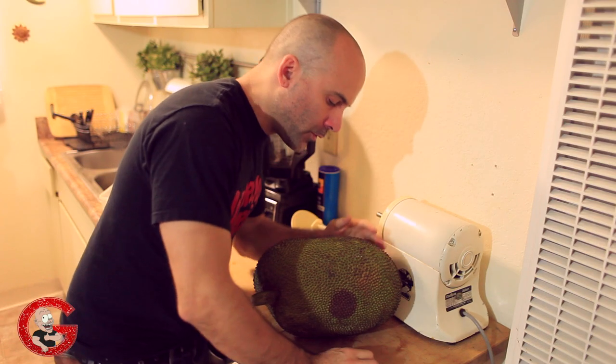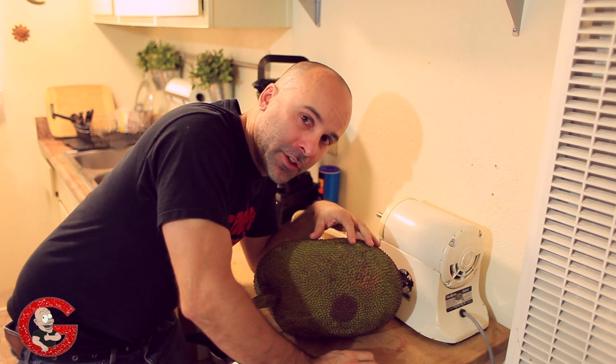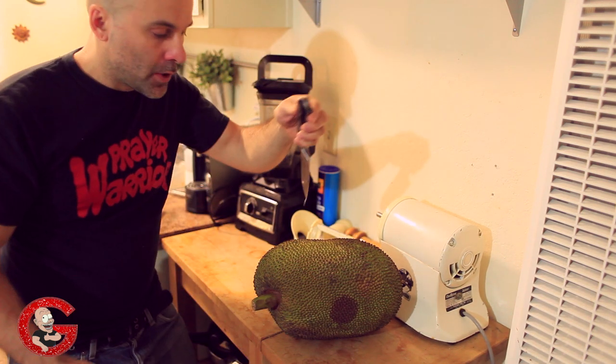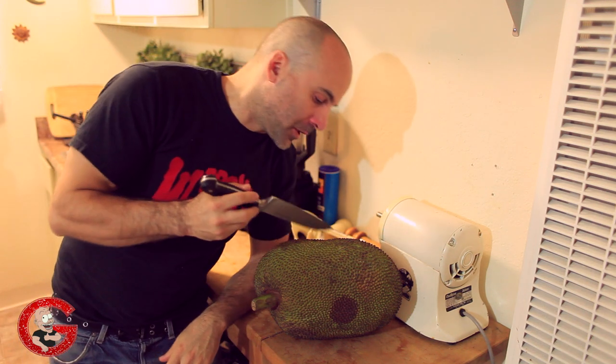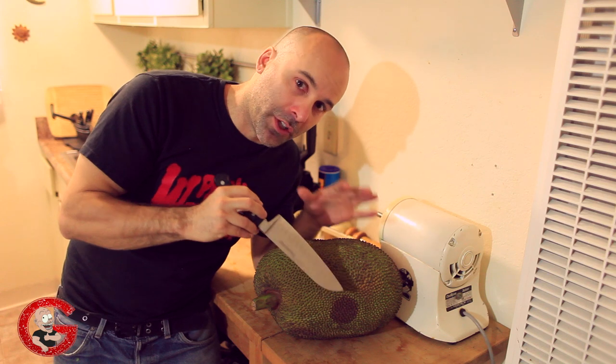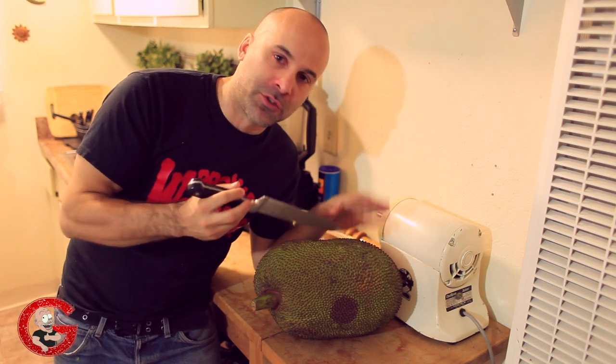Well, first of all, wait until you start smelling it. If you don't smell it and you start cutting it open, it's going to be starchy, hard to eat, it's really sticky — really sticky on your fingers. It'll be like super glue on your fingers.